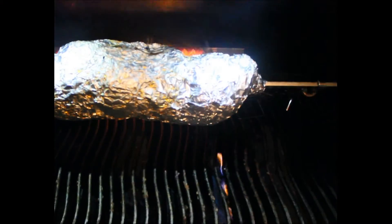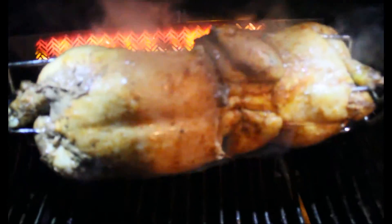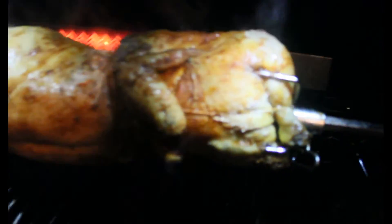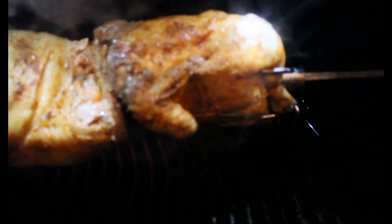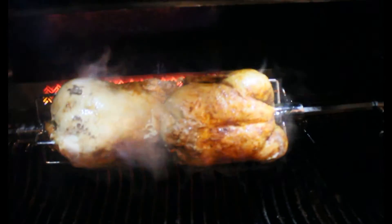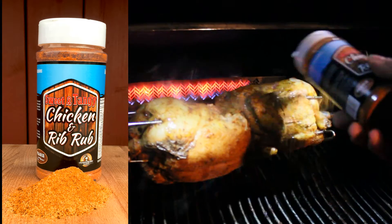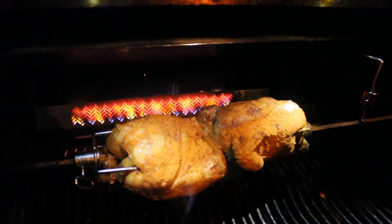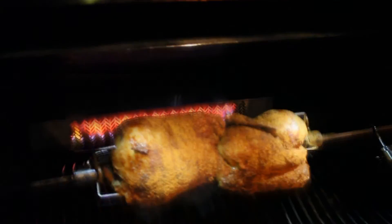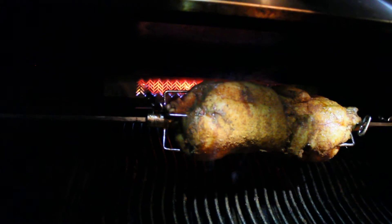The chicken has been on the rotisserie now for about an hour. I'm going to get a little bit of seasoning and put some more on top, then let it get nice and golden. Again, we're putting some more of this Sweet and Tangy Chicken and Rib Rub from the Finch Market — everyone go get yourself some. Heat is set at about 300°F; we'll leave it at that and come back.